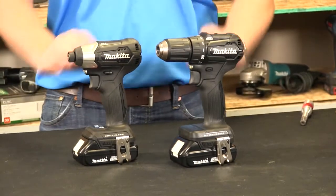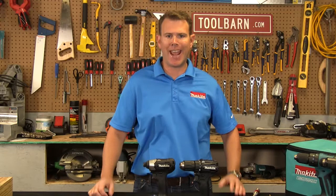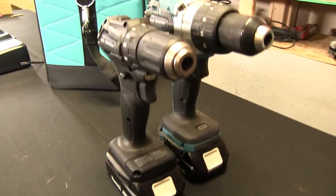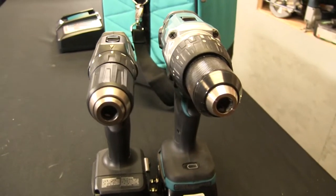Hi guys, Travis Spencer with Makita Power Tools here at ToolBarn.com, and today I'd like to introduce to you the world's first 18-volt subcompact line. The big reason why we introduced this line to the construction community is we found that 80% of your jobs out there, you don't need a big beefy drill. But what you really need — and what you really told us — is you need something lightweight but with the same power and the same runtime.